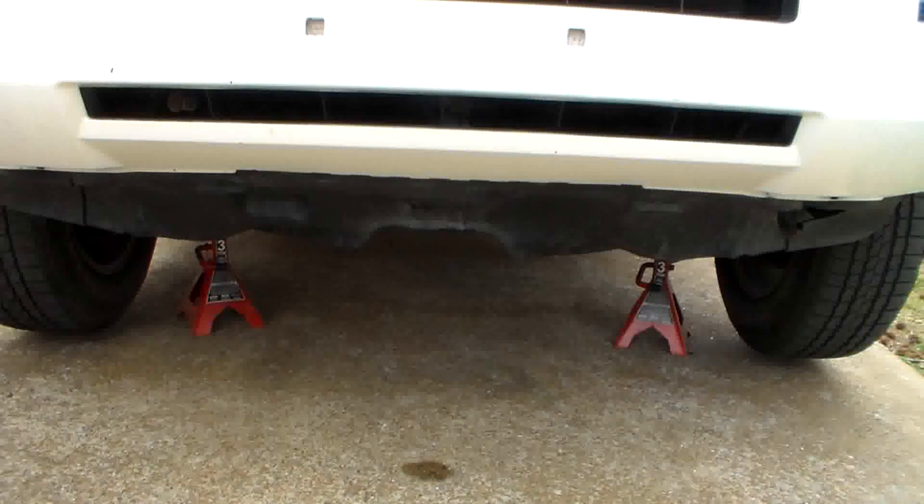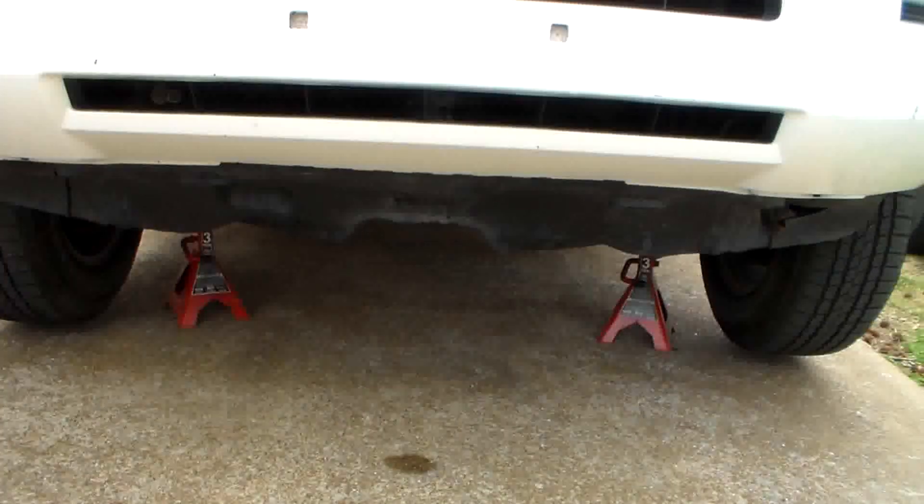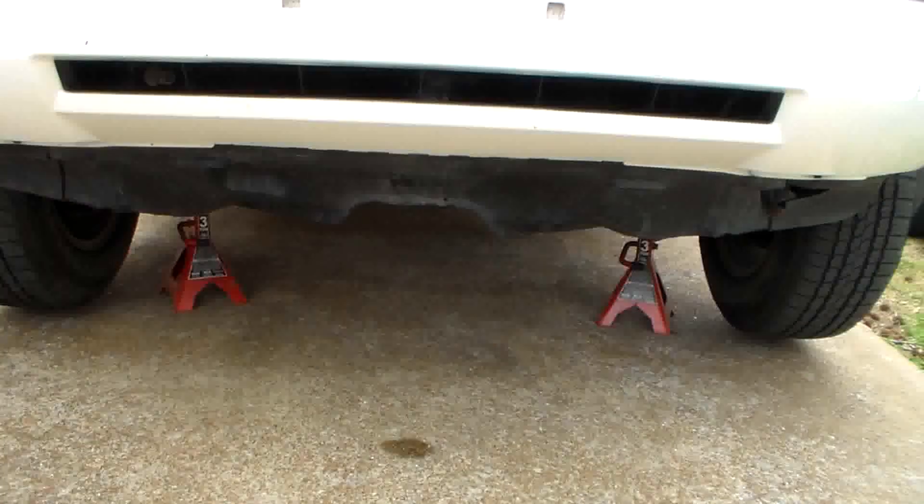To get started I'll put the truck up on jack stands, just so it'll be easier to get up under it and drain the fluid.